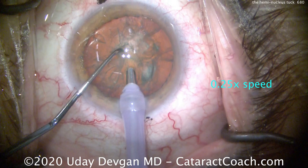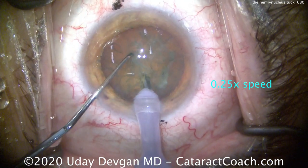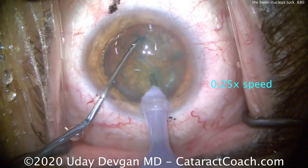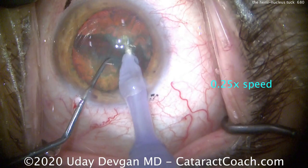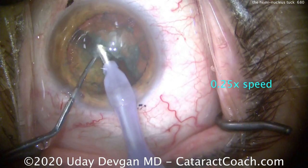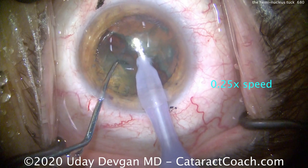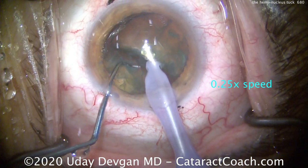Let's look in slow motion at one quarter speed. Buzzing with the phaco probe, the chopper is dug into the nucleus. This is a combo chop — a little vertical, a little horizontal — brought together and apart. The chopper continues to pull, fully separating the pieces, and the chopper holds that nucleus underneath it out of the way, creating a big gap.